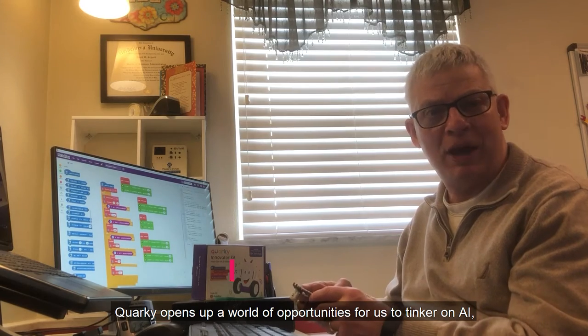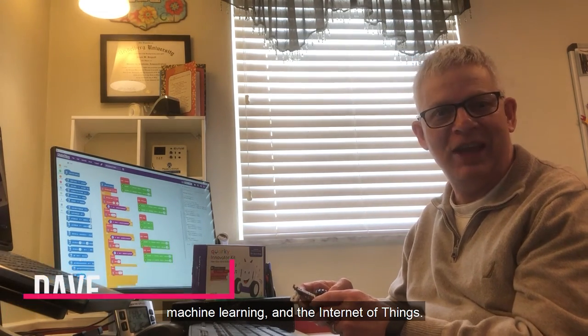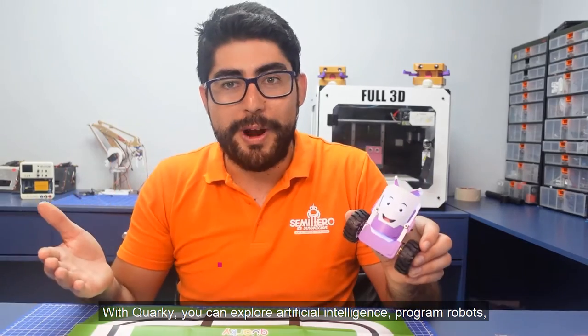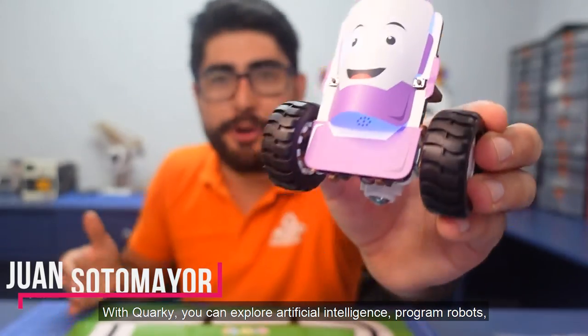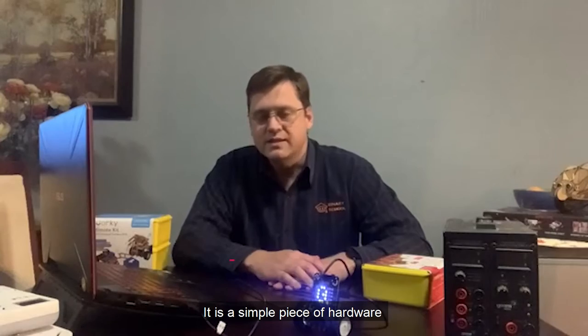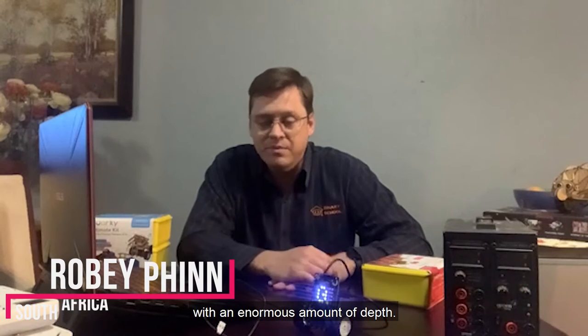Quarky opens up a world of opportunities for us to tinker on AI, machine learning and Internet of Things. With Quarky you can explore artificial intelligence, program robots, play games, do STEAM projects, perform fun activities and much more. It's a simple piece of hardware with an enormous amount of depth.